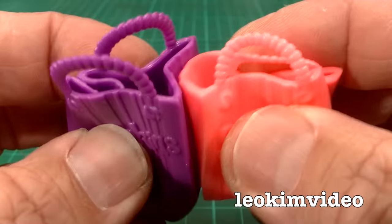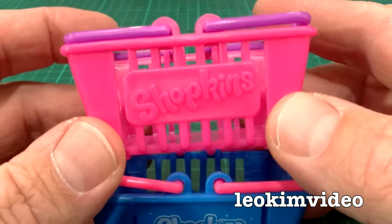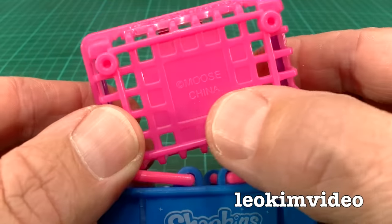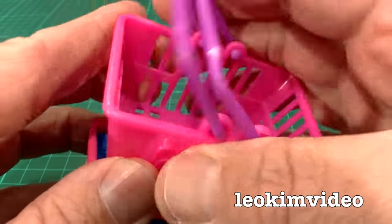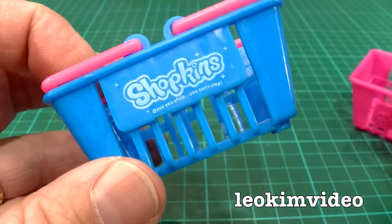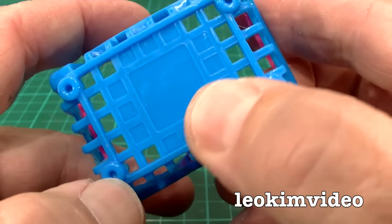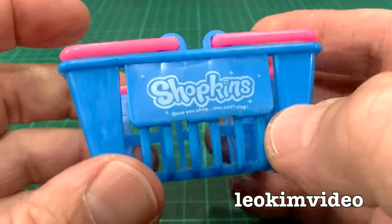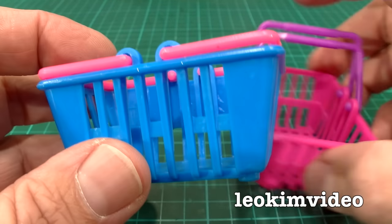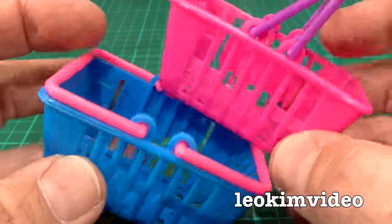As for the shopping baskets, the real McCoy one says 'Shopkins' on it, and also 'Moose, copyright Moose, and China' underneath — it's got little handles. The knockoff is coming along here, it feels exactly the same, the handles work the same. What's missing is the copyright info underneath. Overall they've done a pretty good job of knocking off the little basket. If you look at it on the non-Shopkins side, they're basically identical.